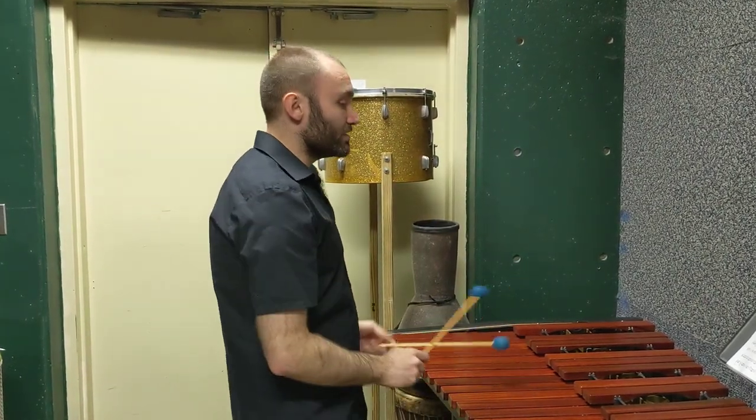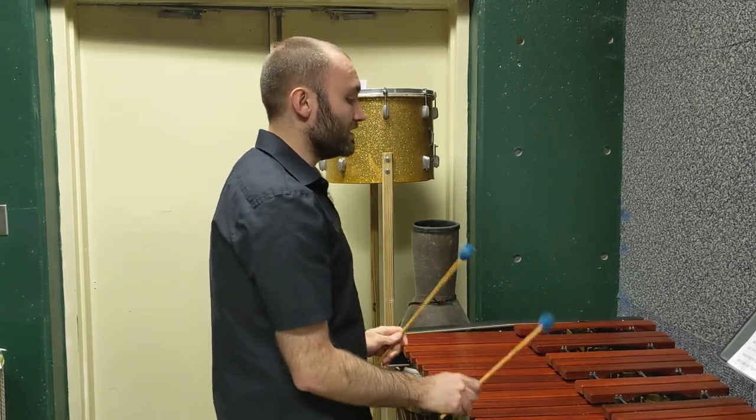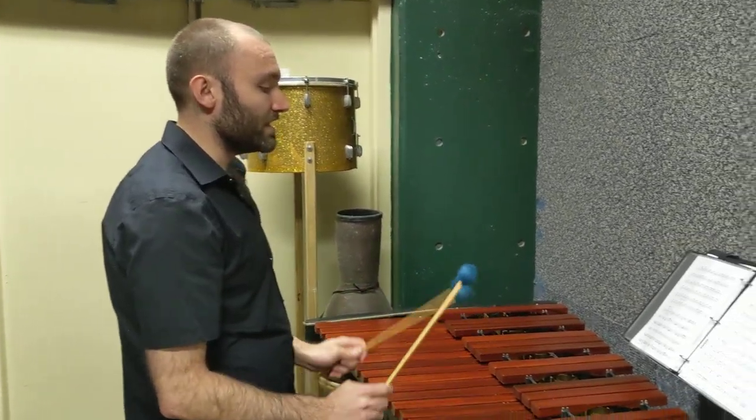All we're doing is moving up the notes of three different scales, which respectively are C major: C, D, E, F, G, A, B, C.